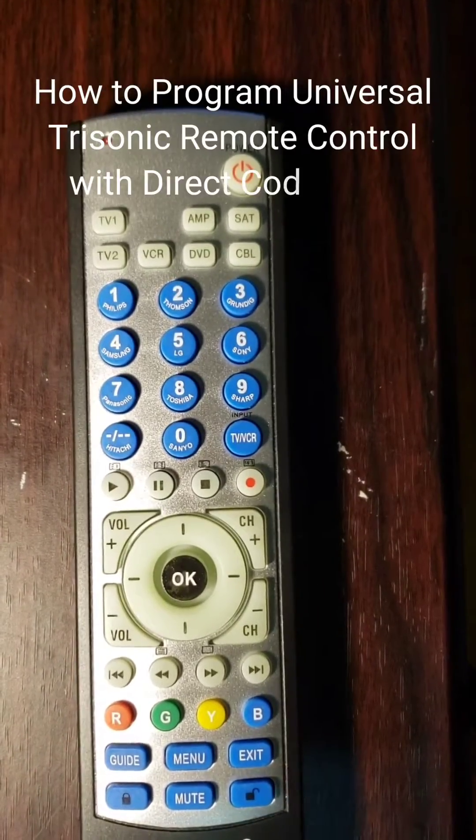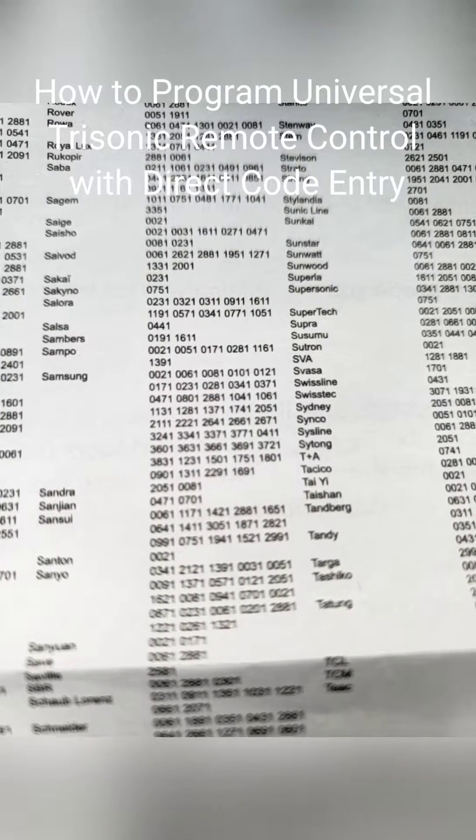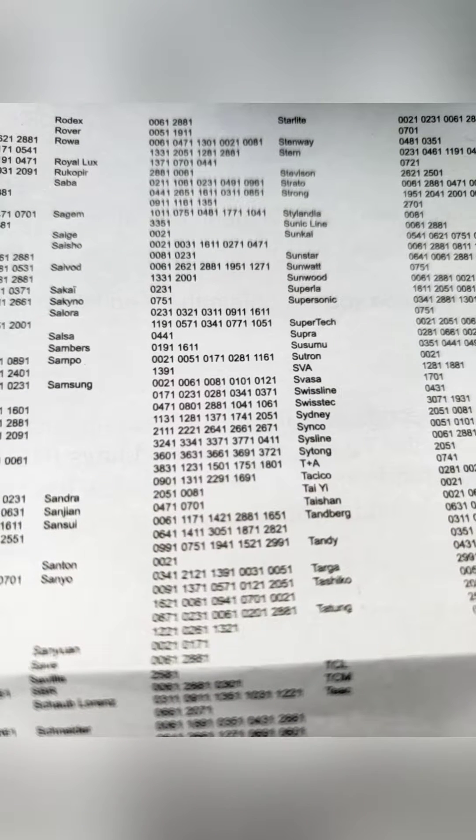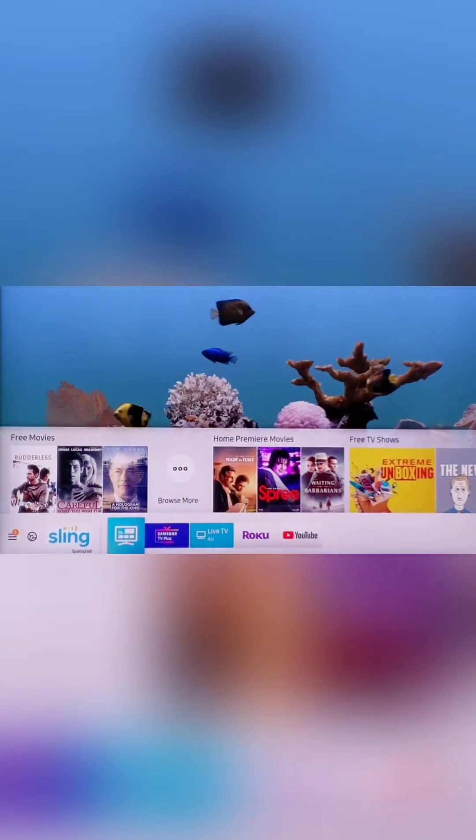Method 1: How to program a universal Trisonic remote control with direct code entry. First step, locate the 4-digit code of your brand's device and write it somewhere or remember it — you will need it in step 4. For example, my TV is Samsung and I found the code 1311. Second step, turn on your component manually.